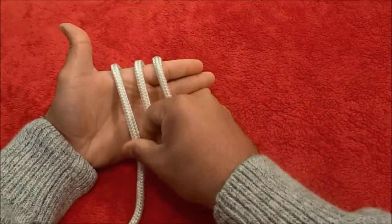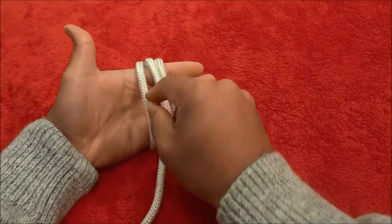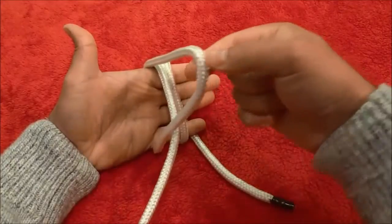Now you're going to take the wrap on the left and move it to the middle. I just took the wrap that was on the left and moved it to the middle. Now I'm going to grab the wrap that is now on the left and pull on it just to get some extra slack.